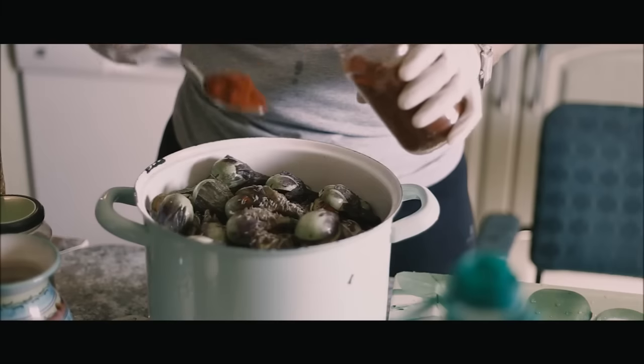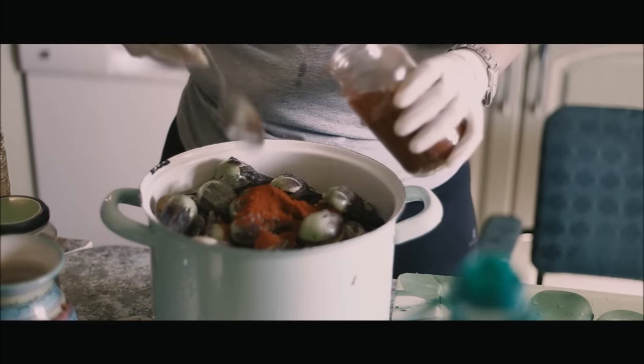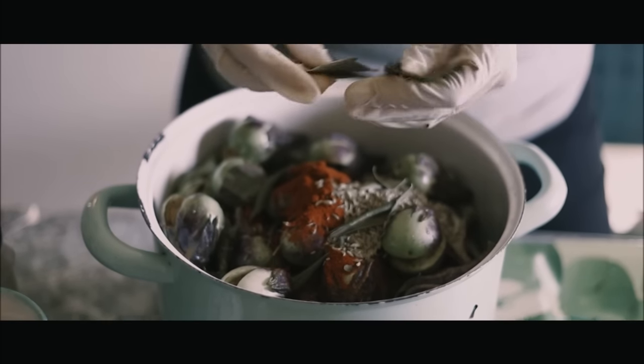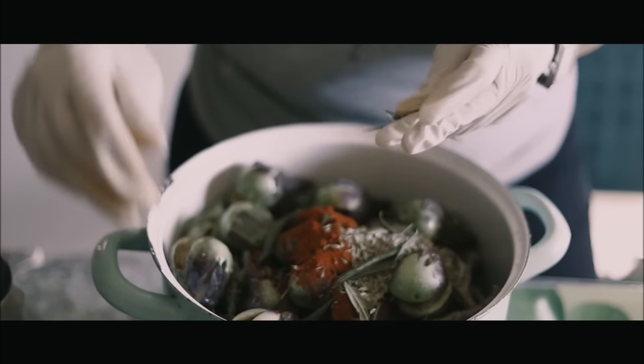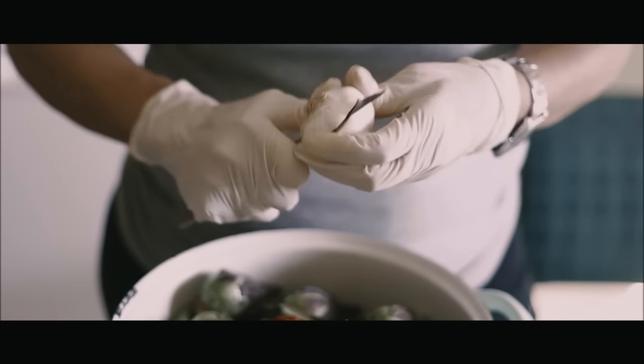Por cada olla, cinco hojas de laurel, una cabeza de ajo, dos puñados de comino en grano, un tomate entero y un vaso pequeño de aceite de oliva. Para terminar, añadiremos hinojo picado al gusto.